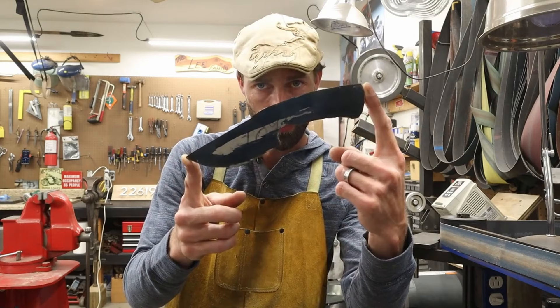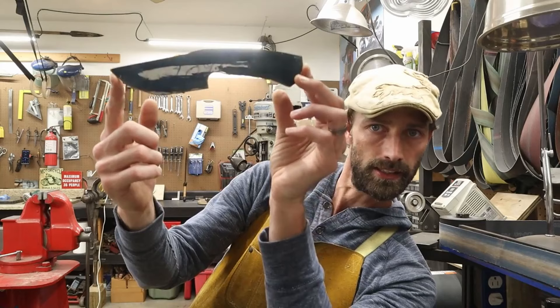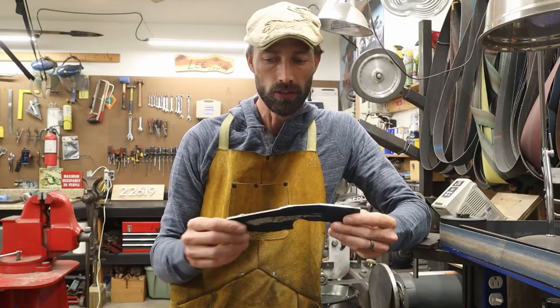For the next part, I'm going to take this rough profile right here. It's rough — it's got chunks and spurs and stuff sticking out everywhere. It kind of looks like a knife right now. You can see it against the background. I'm going to take this and clean it up and refine the profile.